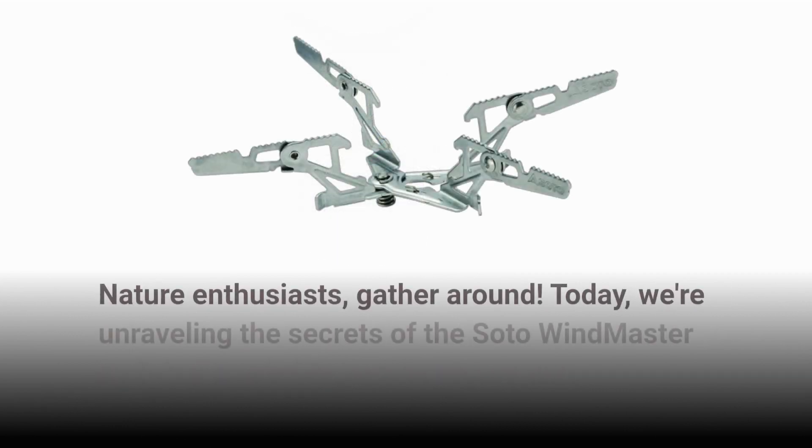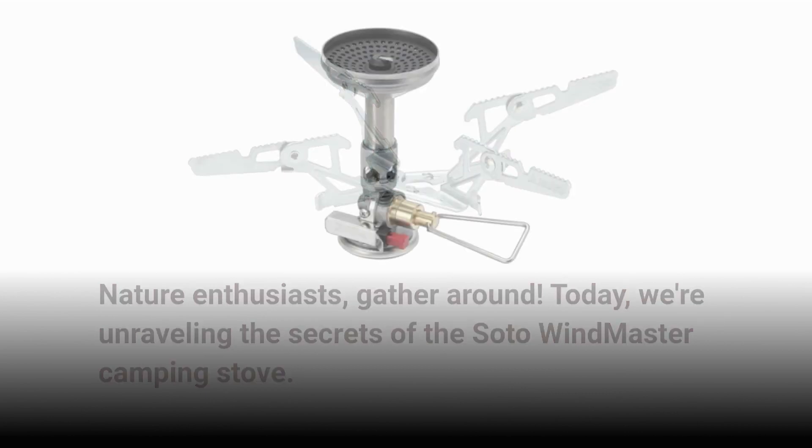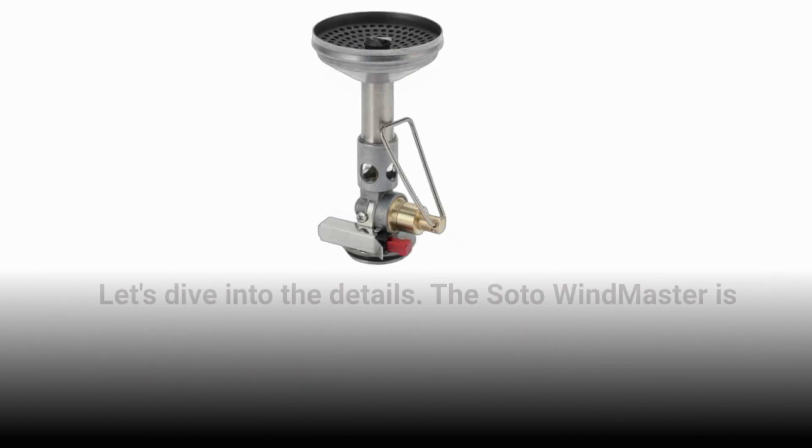Nature enthusiasts, gather around. Today, we're unraveling the secrets of the Soto Windmaster Camping Stove. Don't be fooled by its unassuming appearance — this tiny stove is a powerhouse when it comes to outdoor cooking. Let's dive into the details.